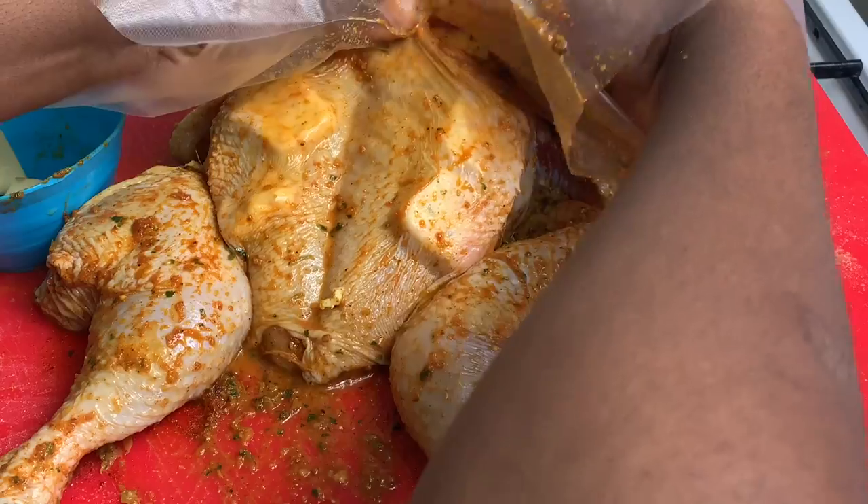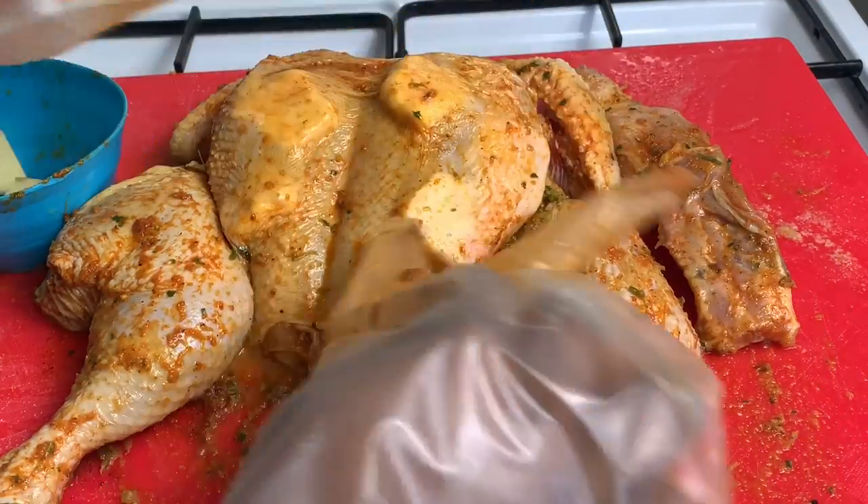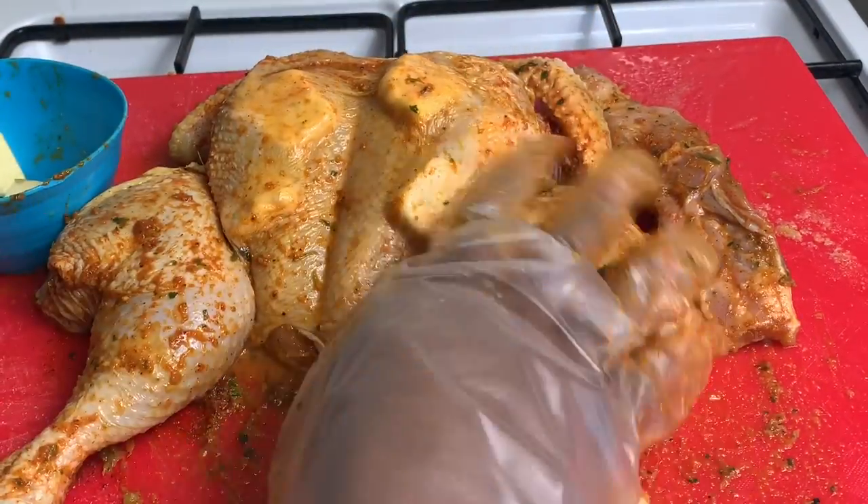It's a generous amount. That looks beautiful — lots of butter under there.